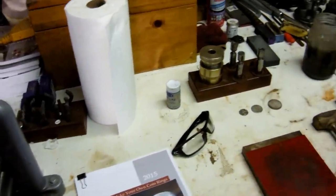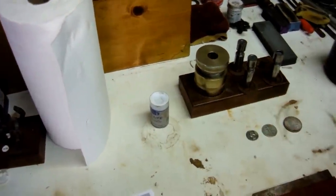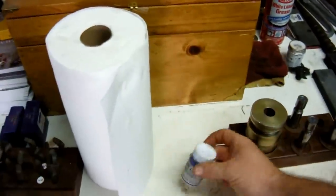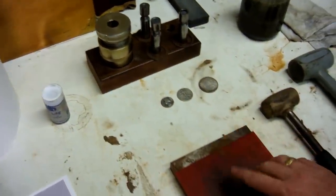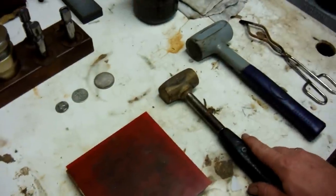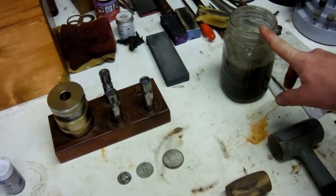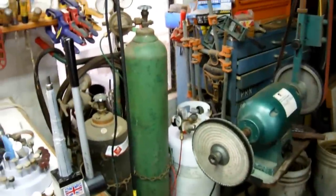Here are the tools we'll be using today. First and foremost, safety glasses — I'll put these on right now — and also a leather apron. Paper towels. Burlife, that's the dry lubricant for the punch. The punch itself. A coin to punch a hole in. A urethane pad and a steel block underneath that. Brass hammer. Dead blow hammer. Some tongs to hold the coin to anneal. This is a water and liver of sulfur mixture. And for heat source, oxygen and propane.